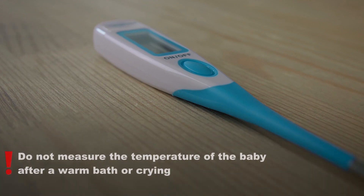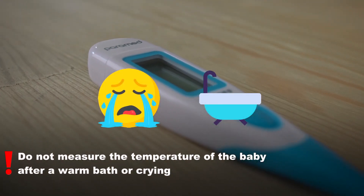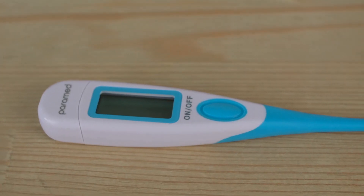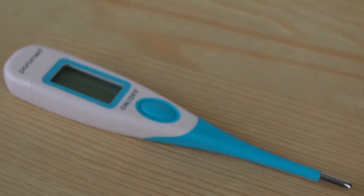For most accurate results, do not measure a child's body temperature after a warm bath or after the child has been crying. These actions increase the body temperature for some time, therefore the results will not be accurate.